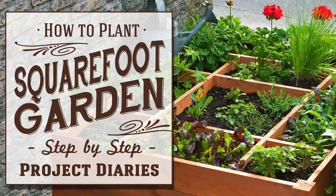In today's Project Diaries I will show you how to plant a square foot garden. Hi guys and welcome to Project Diaries — today's video I want to teach you how to plant a square foot garden.